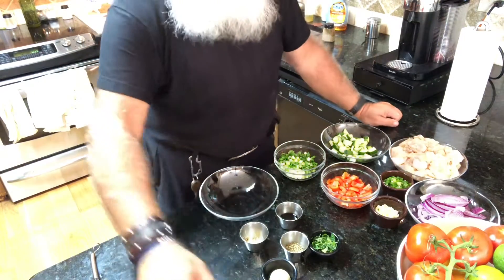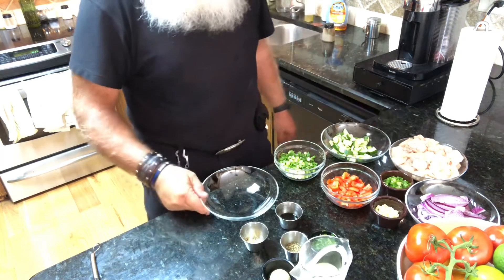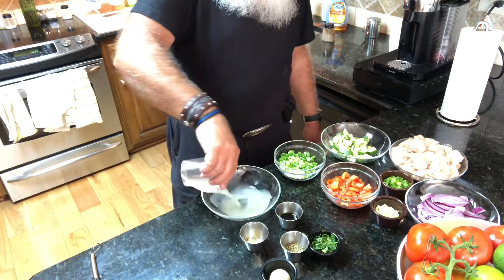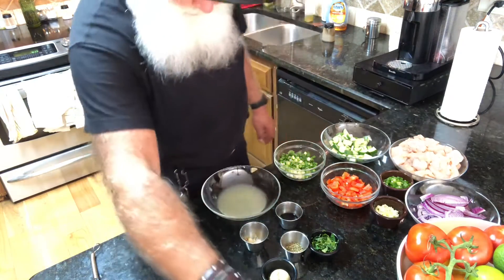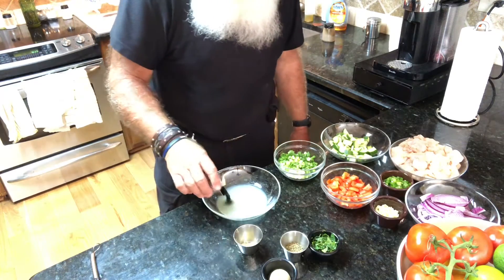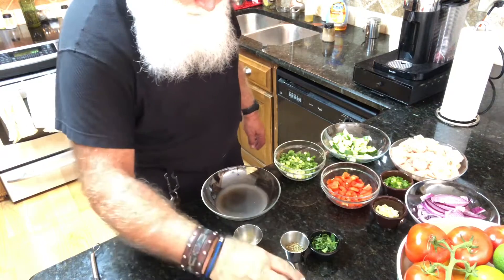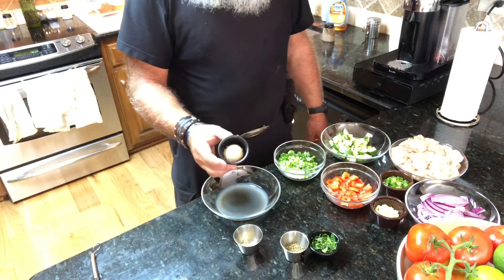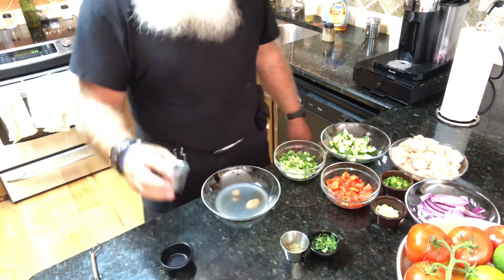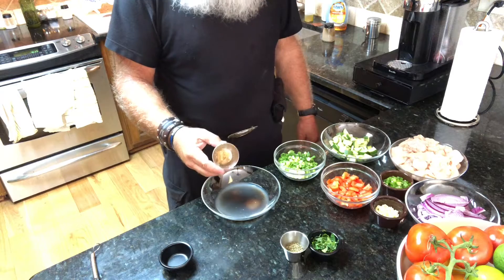Okay, first for the dressing you have got a third of a cup of freshly squeezed lime juice, a tablespoon of soy sauce, a tablespoon of brown sugar, and two teaspoons — or a teaspoon — of grated fresh ginger.